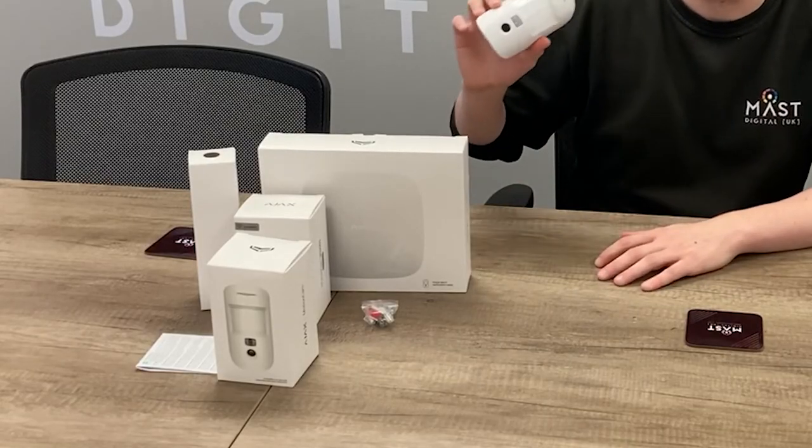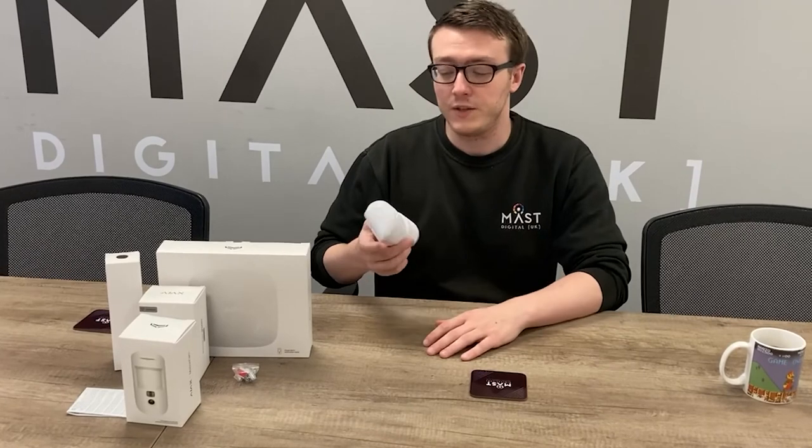All the products on the table here are available from SDGL. If you liked the video, don't forget to like, subscribe, and stay tuned for the next video.